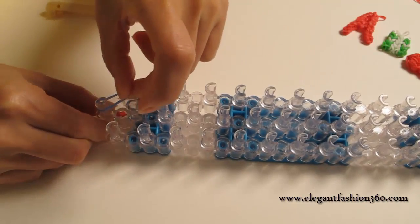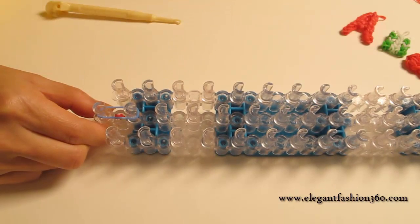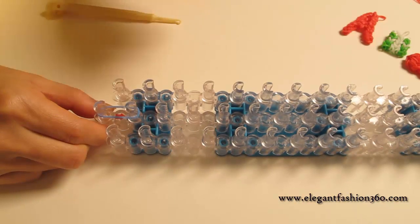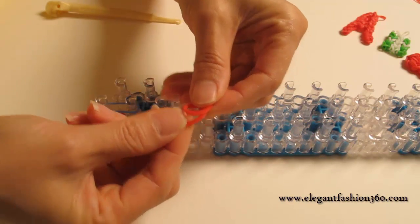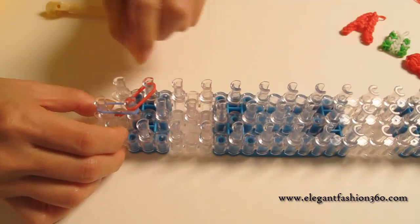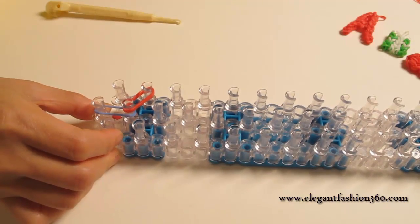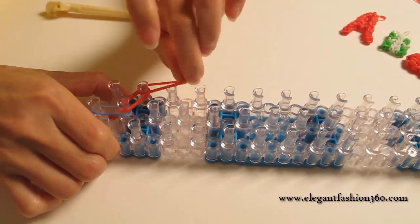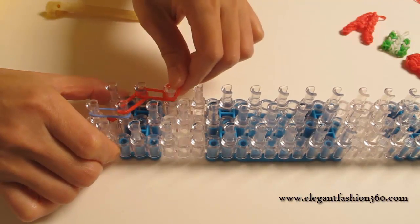We take a single band from first to second peg. Now we're going to make the first fish. Take double bands from here to here. I will fast forward to the fishy part because I already have one video to show you how to make fish.